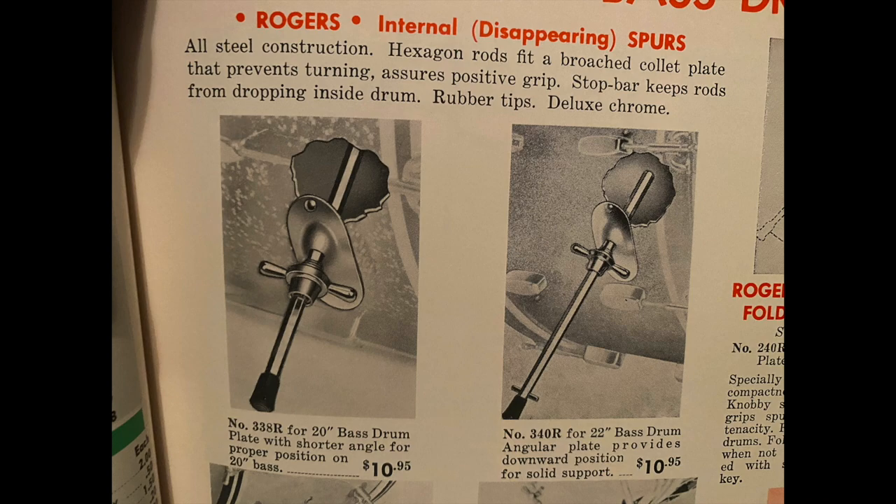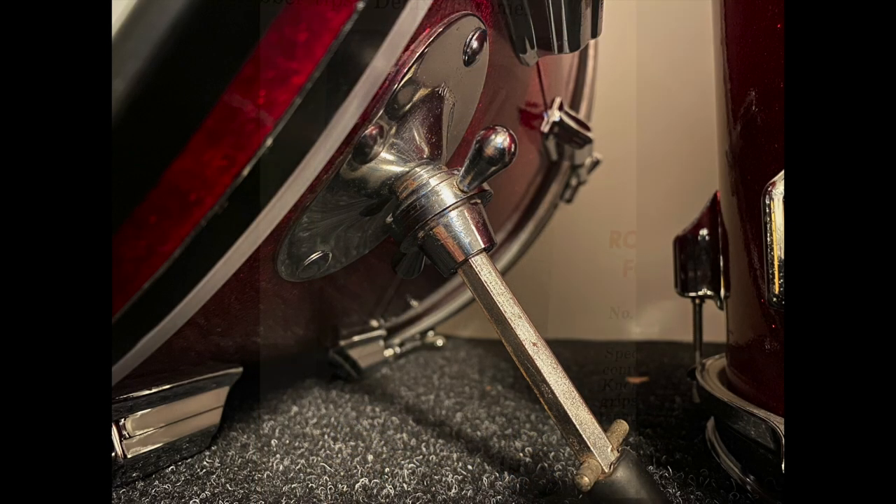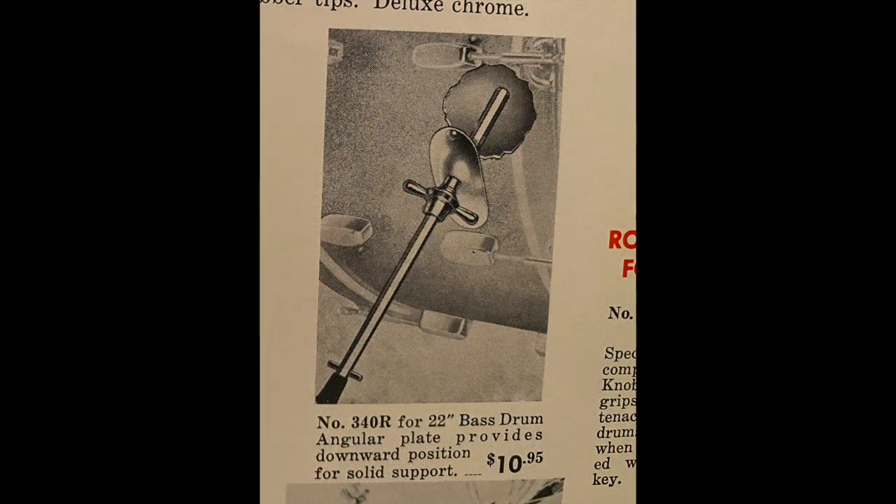Then there are two plates specifically for bass drum spurs: the 338 for the 20-inch bass drum and the 340 for the 22-inch bass drum.